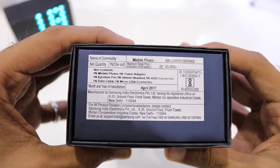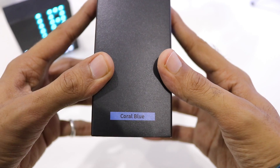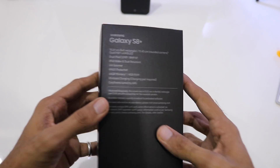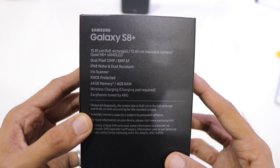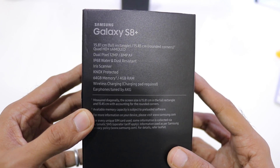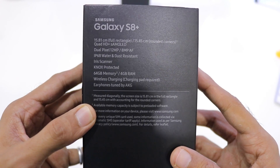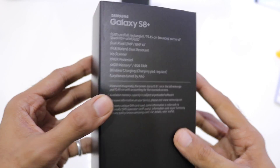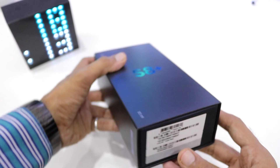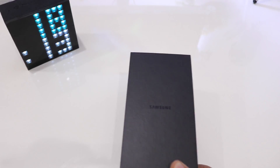Turning to the side, it mentions the MRP to be 69,000 rupees, and it includes the mobile phone, a travel adapter, ejection pin, stereo headset, and USB connector — the coral blue Samsung Galaxy S8 Plus 64GB variant. The box also mentions a 15.81cm full rectangle rounded corner Quad HD+ Super AMOLED screen, dual cameras of 12 and 8 megapixels, IP68 water and dust resistance, an iris scanner, 64GB internal memory, 4GB RAM, and wireless charging support — though you need to purchase the wireless charging pad separately.